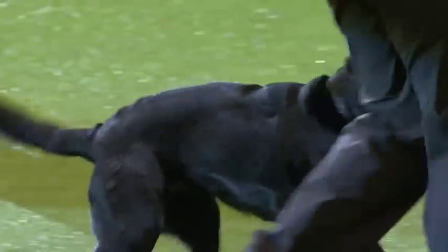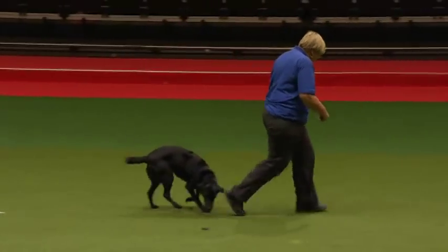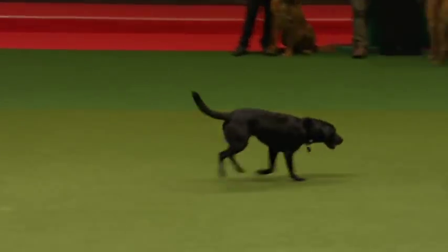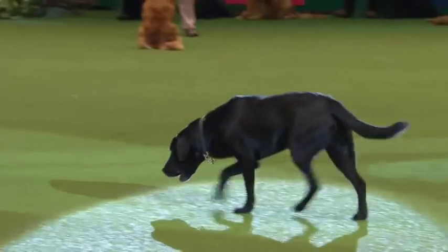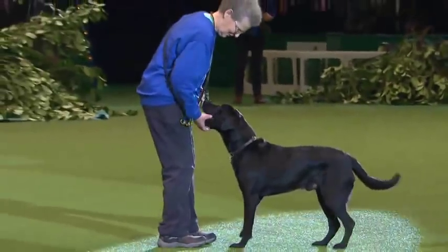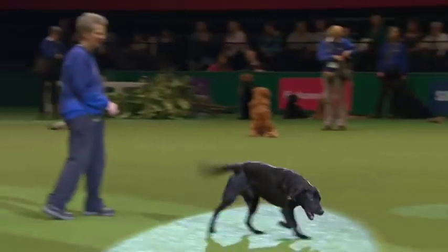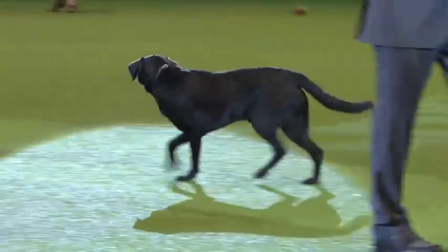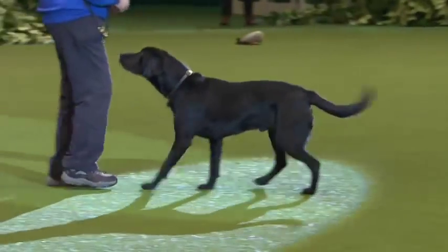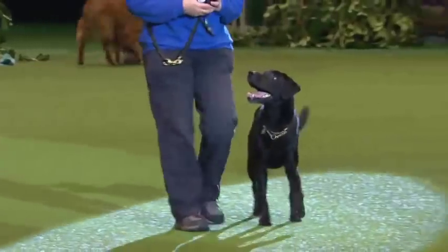There's the dog retrieving — not mouthing — and bringing the articles back. Now Judy with Brig is bringing the articles back nice and steady. Sheila's dog is almost running off on the way out — second one back, and now the last article. The last article is a plastic spoon. Barry Gilbert, the team leader, is laying a track in the ring.